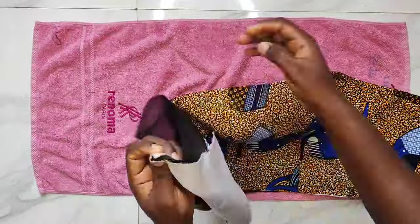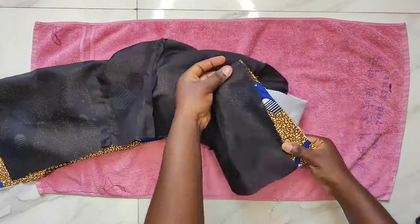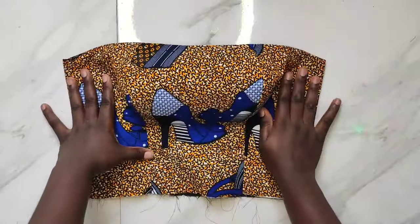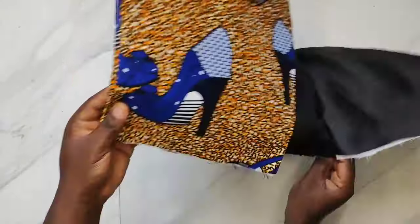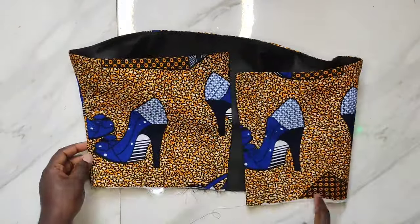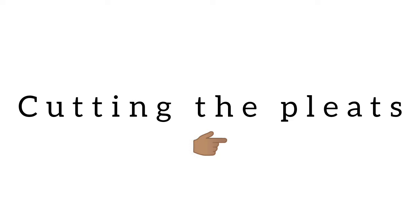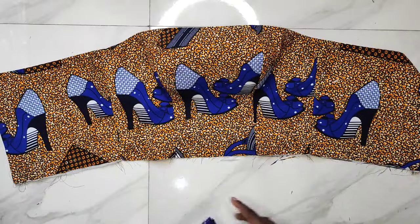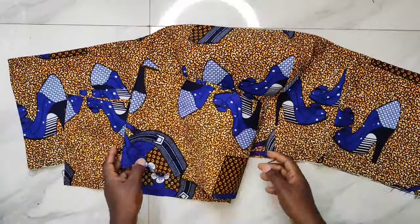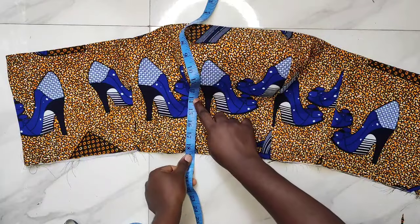I'll go ahead to join the zipper allowance parts — turning the lining and fabric with half an inch. This is how my bustier top looks after finishing: front and back. The next step is measuring the waistline from one end of the zipper allowance to the other to know how to cut my pleats. What I have on my waistline is 33 inches, so I'll cut my pleats 33 inches multiplied by 3.